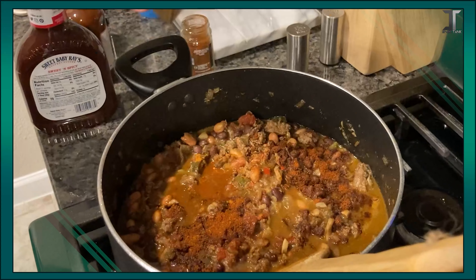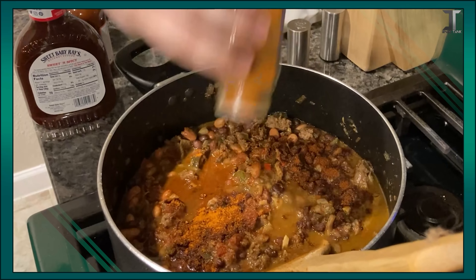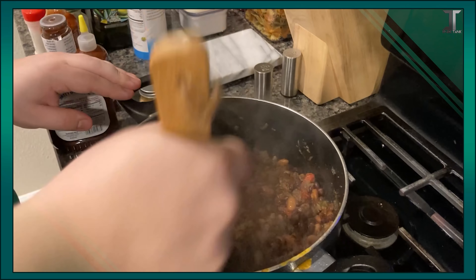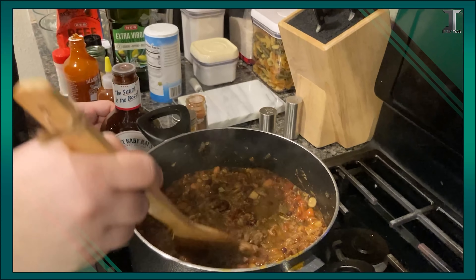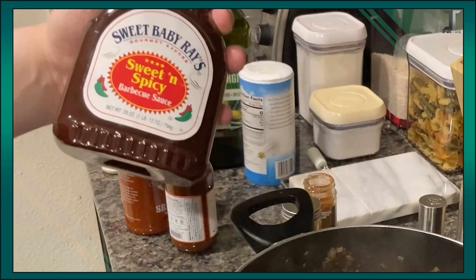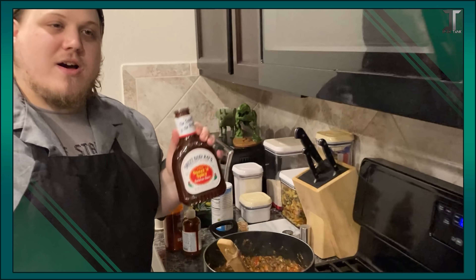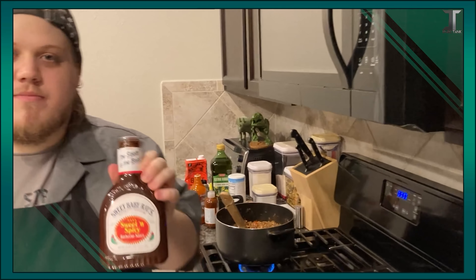Cayenne pepper powder — make sure you don't breathe in when you're doing this or else you could have bloody snot. Oh God, it's sizzling already. We're going to mix that in pretty well. Next, we're going to be putting in off-brand sriracha — mix it in real good. Then a little bit of barbecue sauce. My personal favorite, Sweet Baby Ray's sweet and spicy. If y'all want to sponsor us, please do. I love this stuff. This is my favorite barbecue sauce. Please sponsor us, Mr. Baby Ray, please.